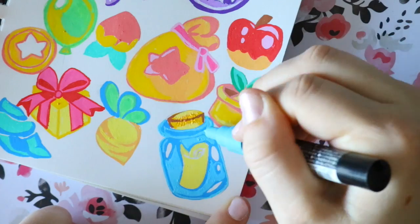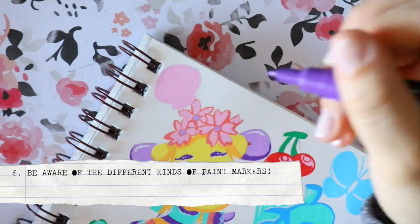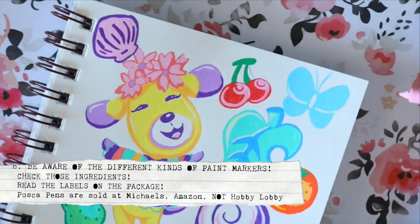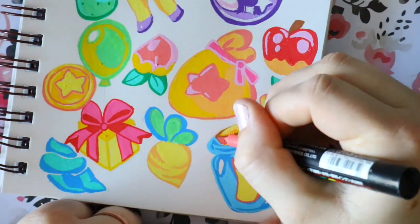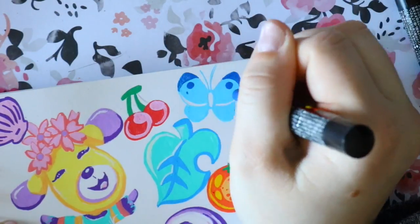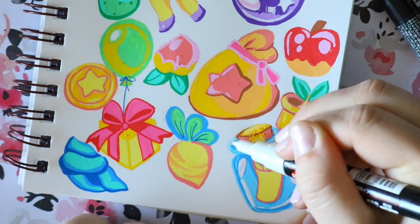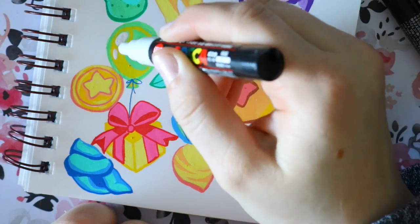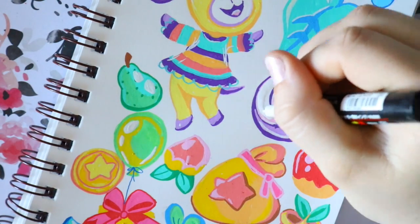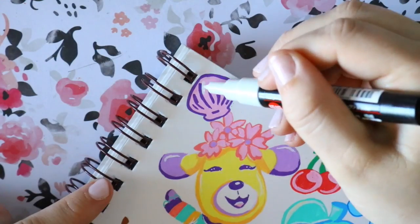There's one thing I really have to get across: if it doesn't say 'Posca pens' on the markers, then it's not a Posca pen. I'm not dissing any other brand of acrylic paint markers, but be very careful. If you want to buy an alternative to Posca pens, make sure you look at the ingredients and confirm it's an acrylic paint-based marker. I don't have anything against Sharpie oil-based paint markers — just make sure you read the labels on the art supplies you're about to buy.